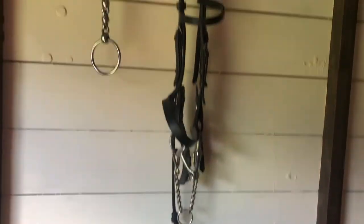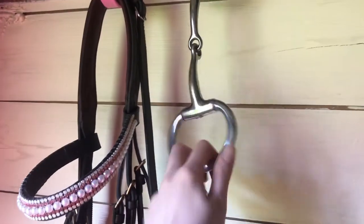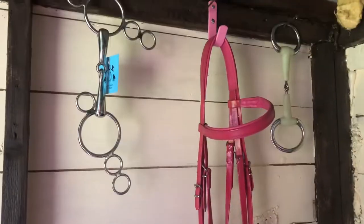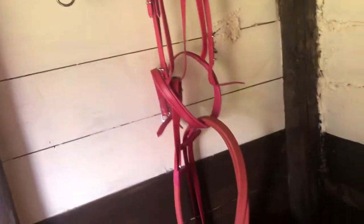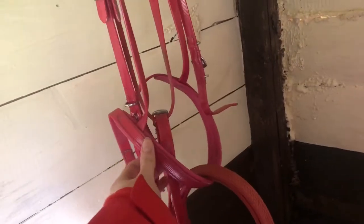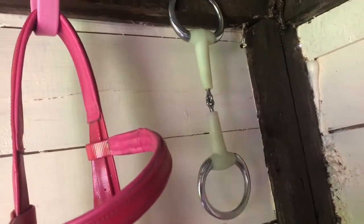This is Tallulah's bridle. Over here I just have spare bits hanging up — just an egg butt snaffle and a loose ring Waterford here. And over here I have a continental gag. I have Silver's pink bridle — it's a synthetic bridle, so I use this when it's raining because then it means I'm not damaging any leather tack. I just thought it's very handy to have. And then I just have a plastic egg butt snaffle.